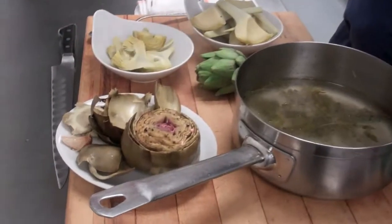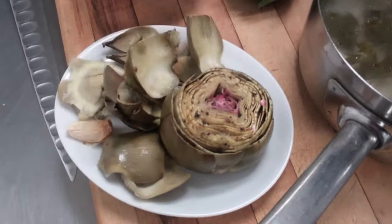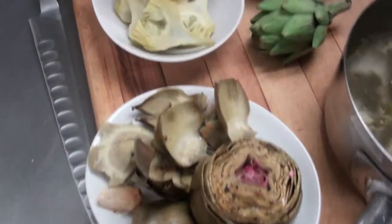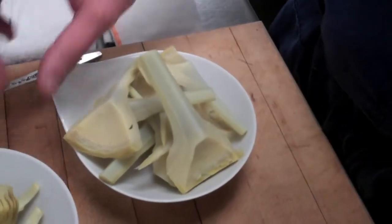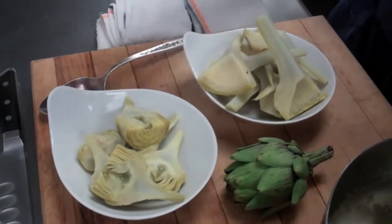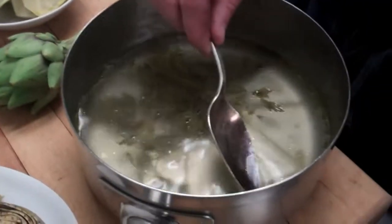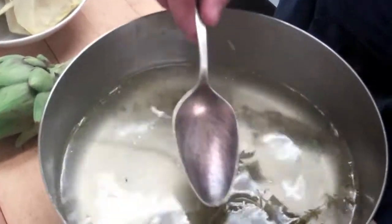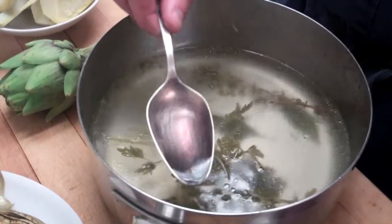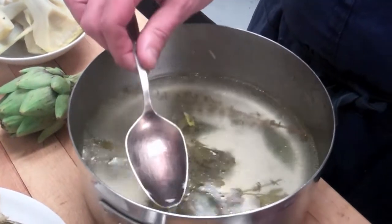Here we have our different artichoke preparations. You can see the whole roasted artichoke - this is great for sharing. Guests love it here in the restaurant; it's really social and fun, picking off leaf by leaf. We have our cooked baby artichokes and our large artichokes, which are cooked. We can prepare these any number of ways - caramelize them, grill them, or just glaze them simply with a little bit of olive oil, maybe a little bit of butter. Lastly, we have the liquid that the artichokes were cooked in, which is very flavorful from all of the white wine, the aromatic herbs, the garlic, and of course the artichokes themselves. This is great to reserve and use for a sauce, and it's also really nice for poaching fish in, as well as cooking vegetables.